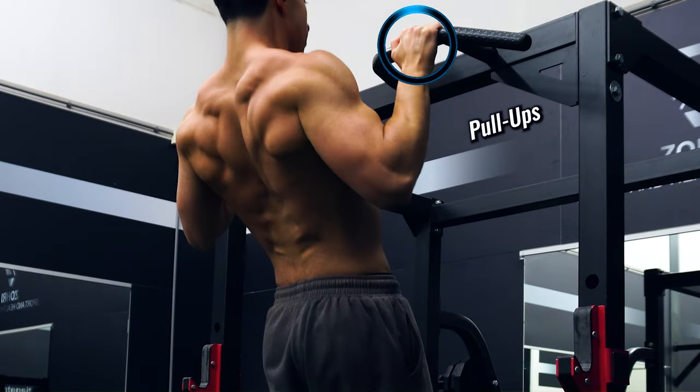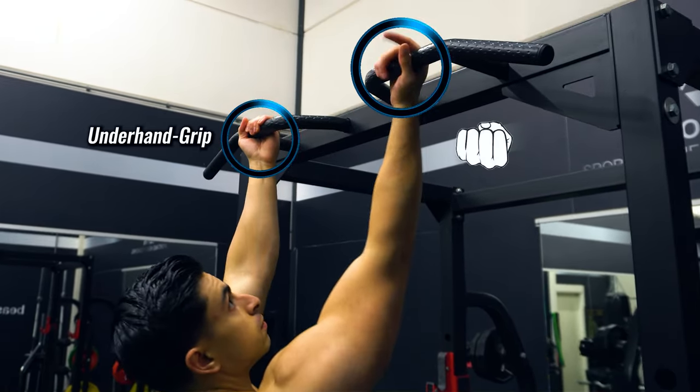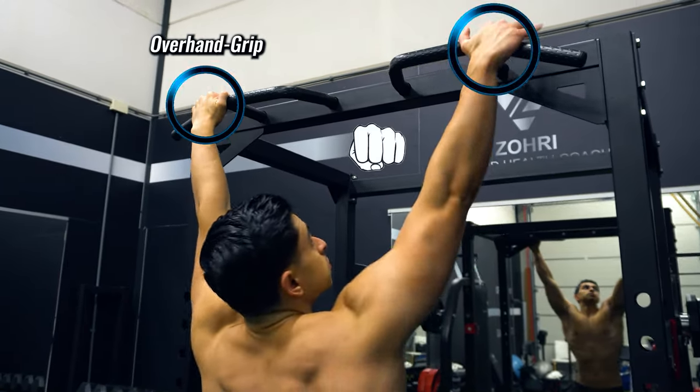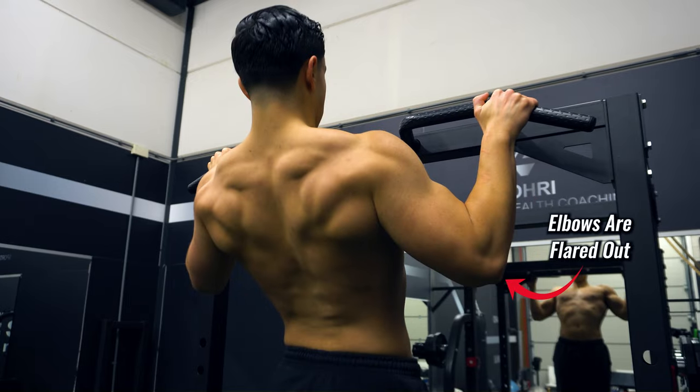Bodyweight chin-ups versus bodyweight pull-ups. With a chin-up you maintain an underhand grip and typically keep the elbows closer to your body. While with a pull-up you maintain an overhand grip and the elbows are often more flared while doing the exercise.